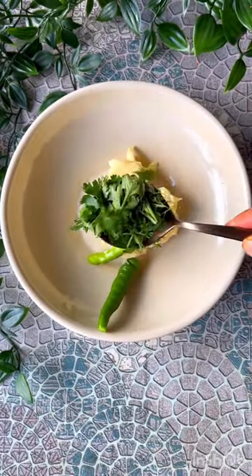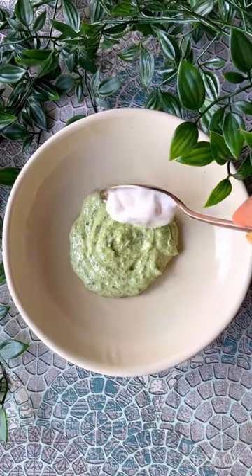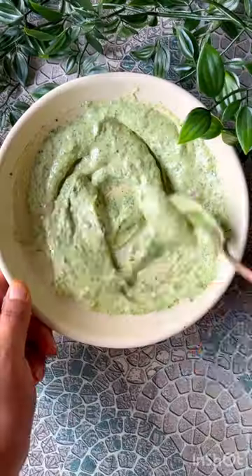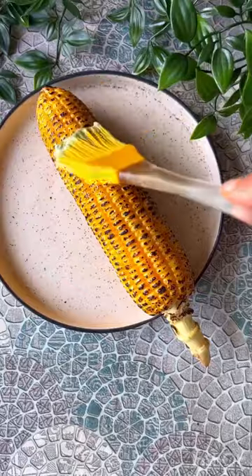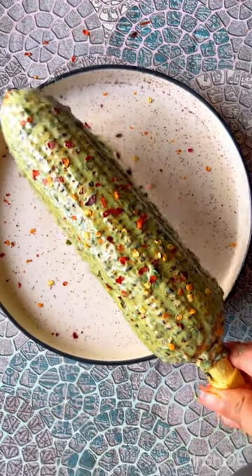If you want to try something new using corn, this recipe is for you. Add in some butter, coriander, green chili, and some salt — blend it. Add in some mayo and chili flakes. Our sauce is ready. We apply it on the corn, top it with some chili flakes, and it is ready.